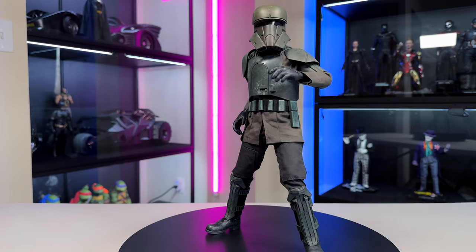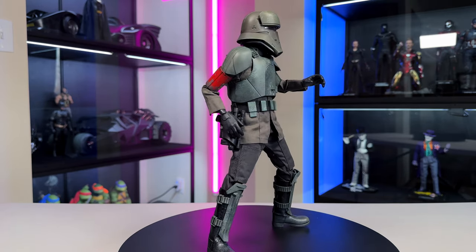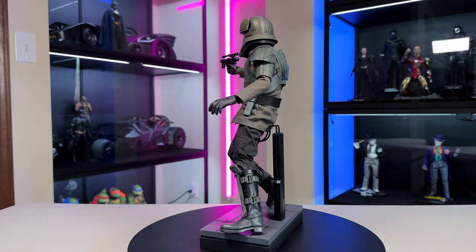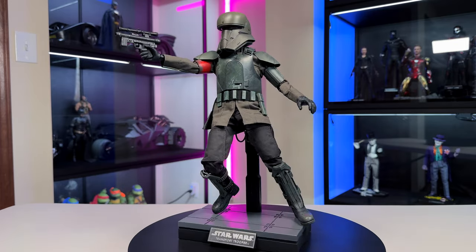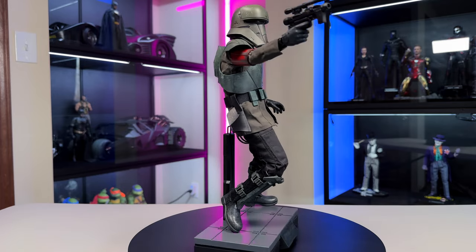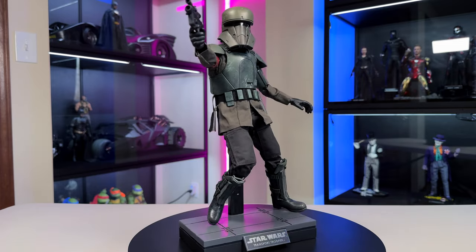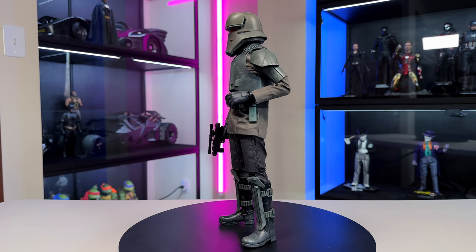Now for things I didn't like. First, the sleeves are too short — even with his arms bent at 90 degrees, you can see the black body underneath, which is not a good look. They should have made the sleeves a little longer. Second, I thought the lens would be a brighter color, and if it were more tinted we wouldn't be able to see through it and notice there's no head sculpt in there — just a nitpick. Third, the holster feels like a cheaper material and it's really hard to get the blaster in because it just doesn't fit right — it seems delicate and like you could easily damage it, so be careful.